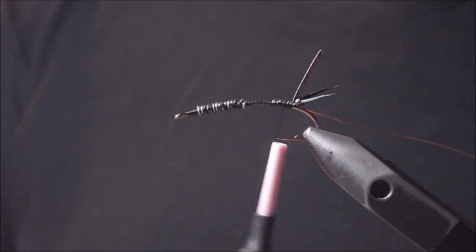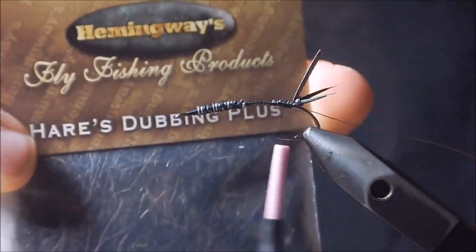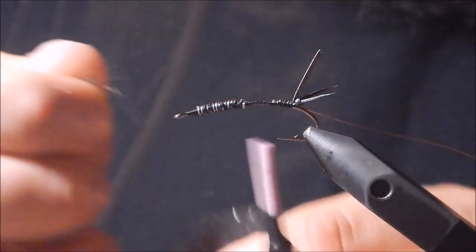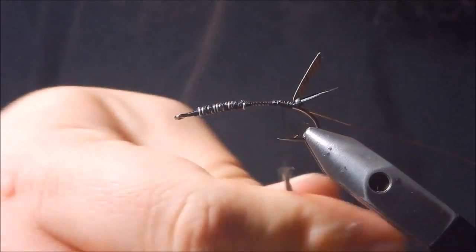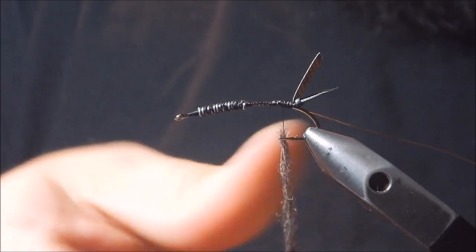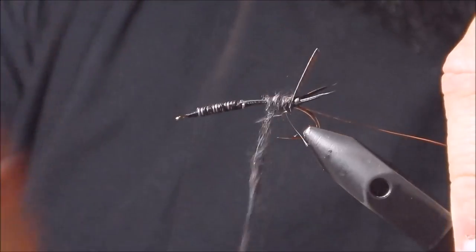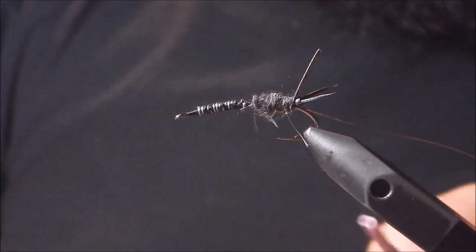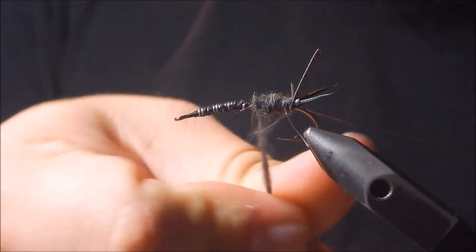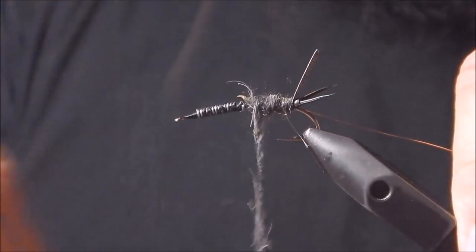Now that that's tied in, we're going to dub up to about halfway down the lead. I've got black Hare's Dubbing Plus here from Hemingway's. Take a clump of that and get a noodle going — you can kind of taper it a bit, get a little thicker with the noodle the further down you go, and then start dubbing. I'd rather go a little bit lighter than I need to and make multiple dubbing noodles and multiple passes to get more of the shape and profile than to throw it all on at once.